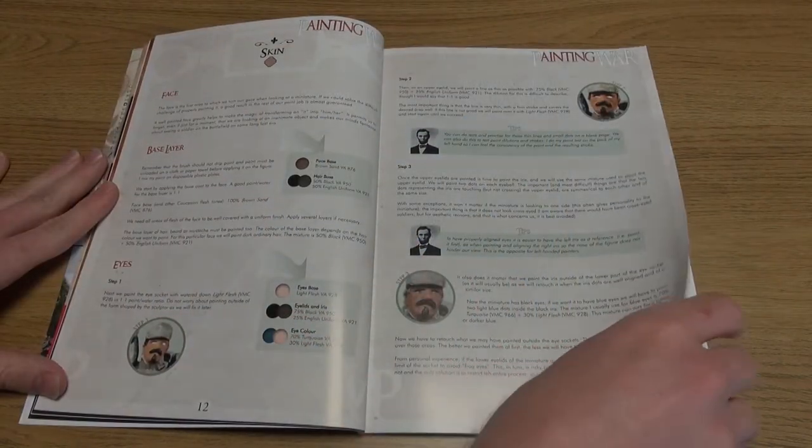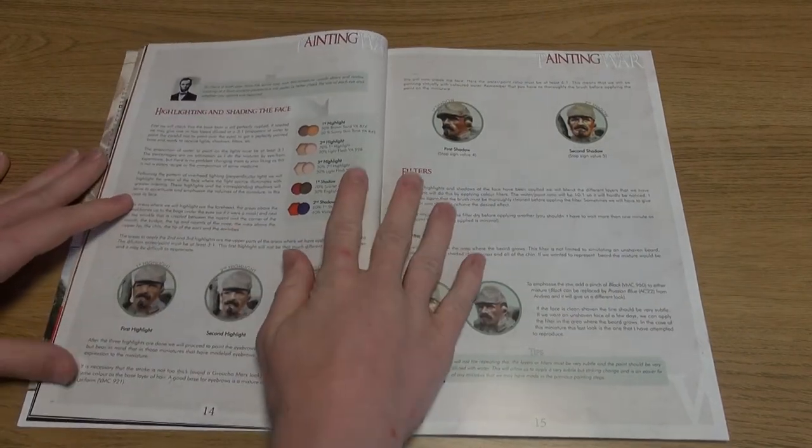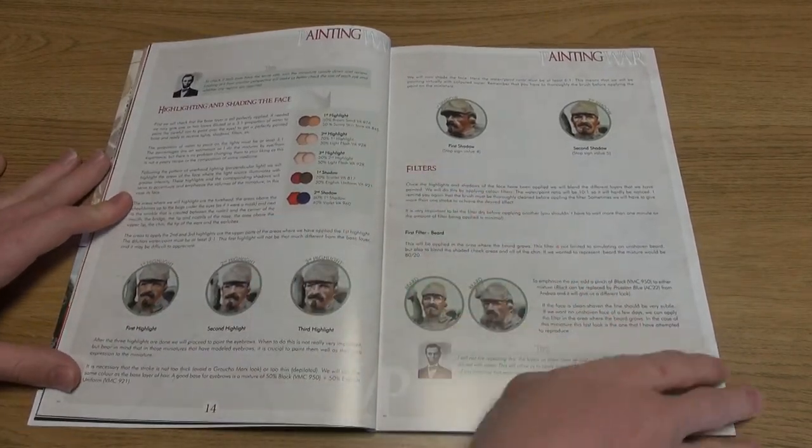The bookzine begins with a more general guide to preparing and painting miniatures, including faces. It then moves on to discussing how to paint relevant uniforms, weapons, equipment, flags, and even horses.